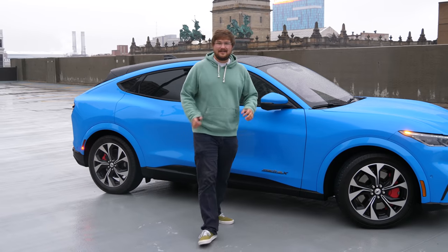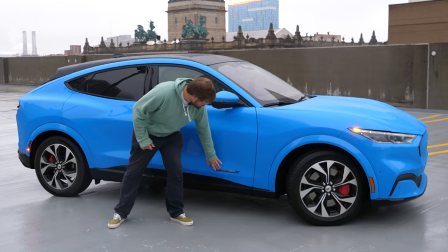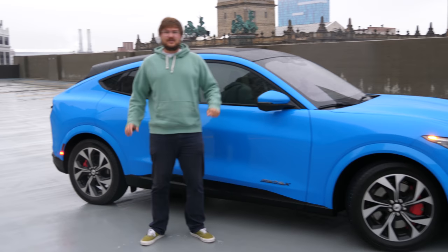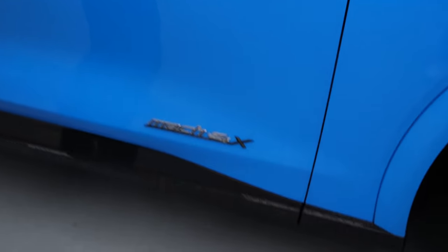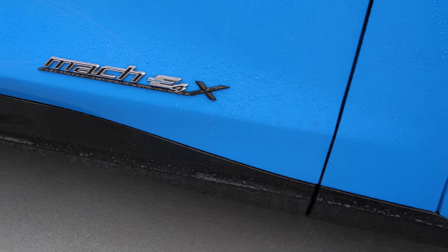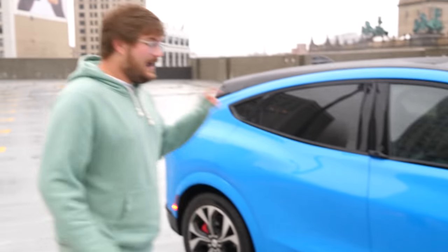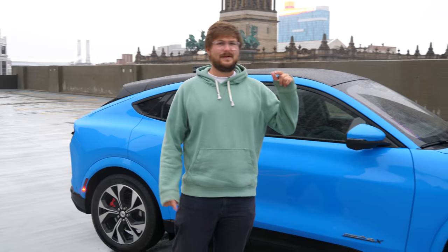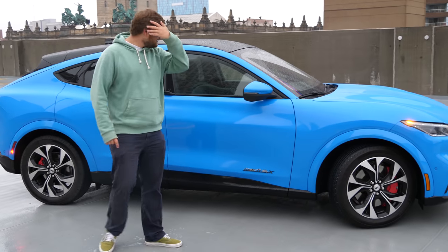Let me walk you through the badging and nomenclature on the Mustang Mach-E. If you see just 'Mach-E' on the side, it's the standard version. 'Mach-E 4' means dual-motor all-wheel drive. The 'X' means it's the big extended range battery. So X equals extended range, and 4 equals dual motor.